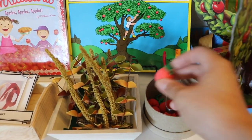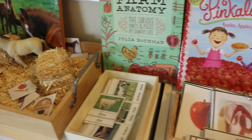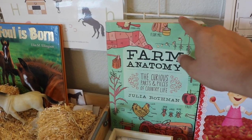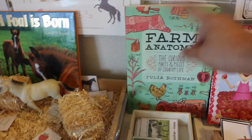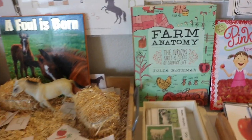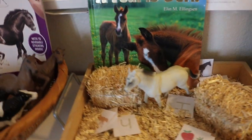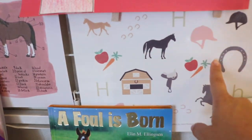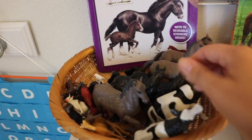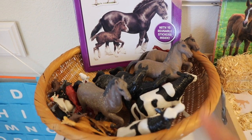Here we have some apple erasers that we used as manipulatives, a few resource books, three-part cards, the main book we used as our resource and inspiration for this farm unit — you'll see an inside view of that later — a sensory bin from Bitty Beginnings that goes along with this, and some farm animals we used for sensory baskets and for our grammar farm.